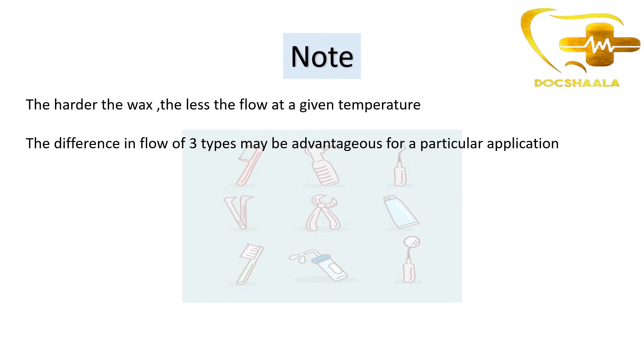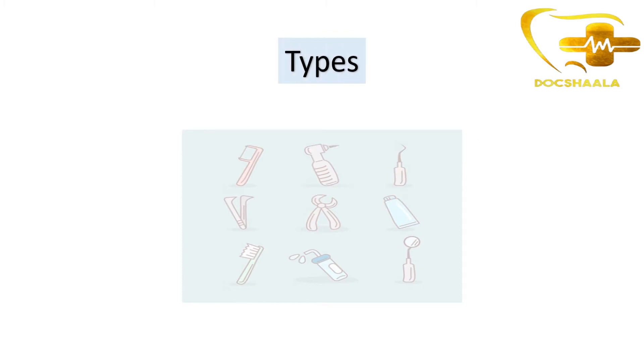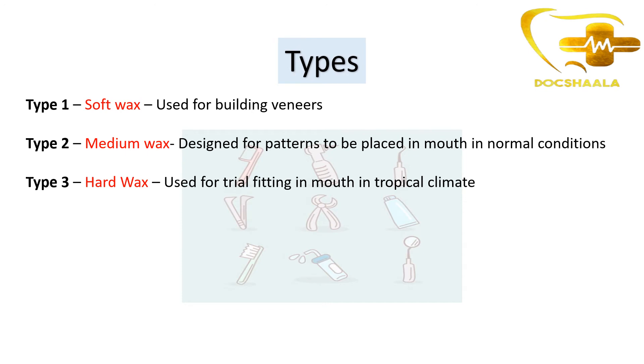A small note here: the harder the wax, the less the flow at a given temperature. The difference in flow of the three types may be advantageous for particular applications. The types of base plate wax are divided based upon hardness - type 1, type 2, and type 3.